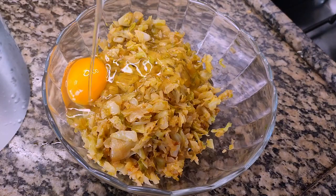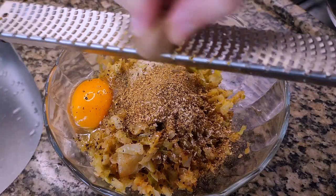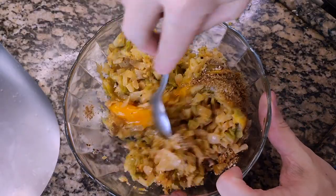When the mixture has cooled down, I add one egg, some salt, black pepper, coriander powder, and nutmeg. This combination is great with chicken.